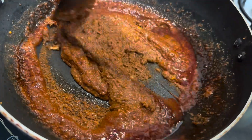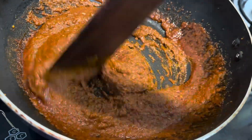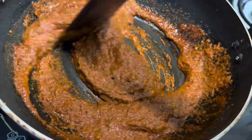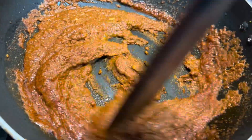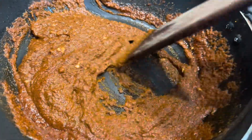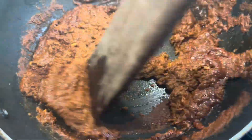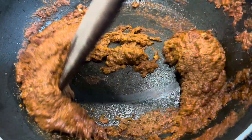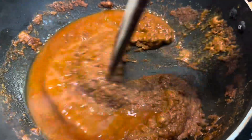Once you feel the masala is getting thicker, you can add some water and tomato to it. I'm adding two tomatoes for the gravy. If you want more gravy, you can add more tomatoes. You can even add potato (aloo) to this gravy, but I'm avoiding it as I want it a bit spicy. I'm adding some water and tomato as mentioned.